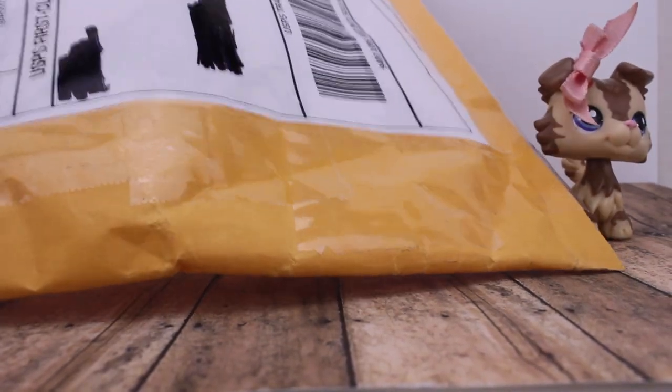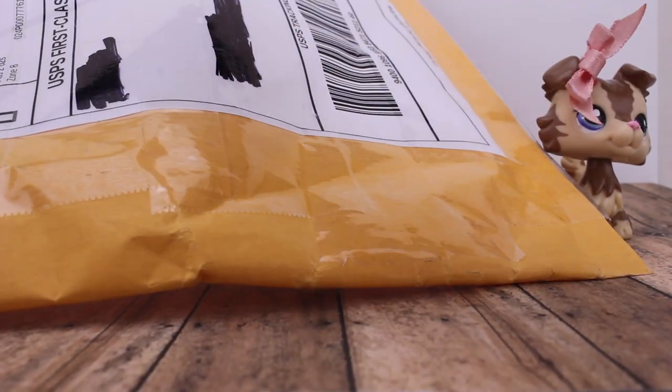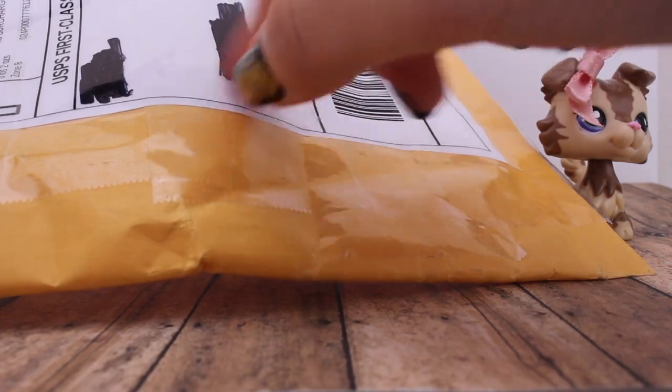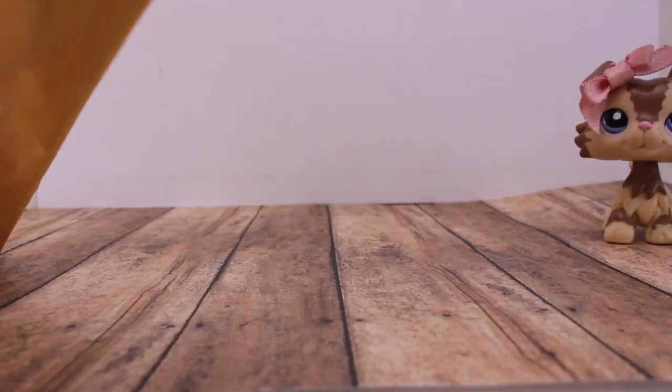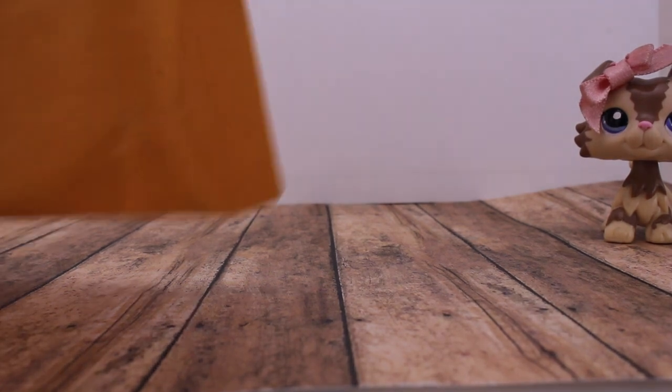So here is the bag. I crossed out the addresses and everything so that our address doesn't get out. Nothing bad happens. So let's just open her up — I'm so excited. Let's open this puppy up.